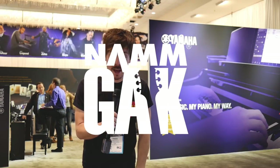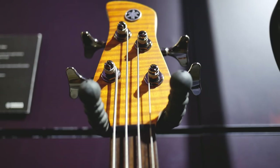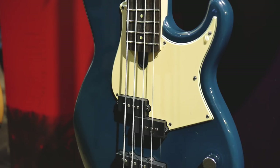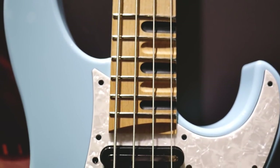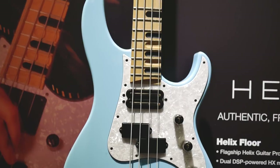Hello, it's Mark here for GAK, and we're here in the Yamaha Hall looking at the new line of basses for 2018. Andy Winston here, your Yamaha National Guitar Product Specialist for GAK.